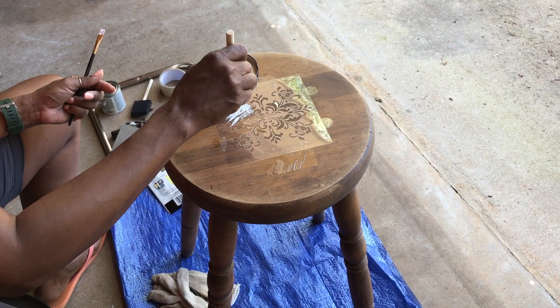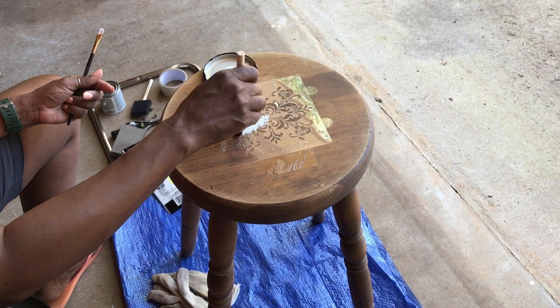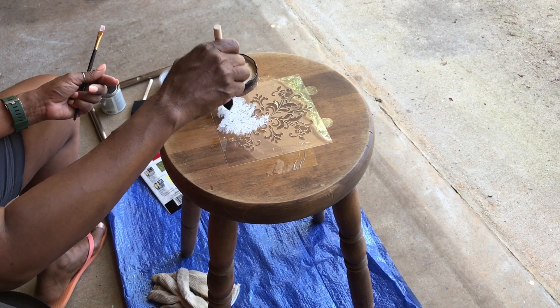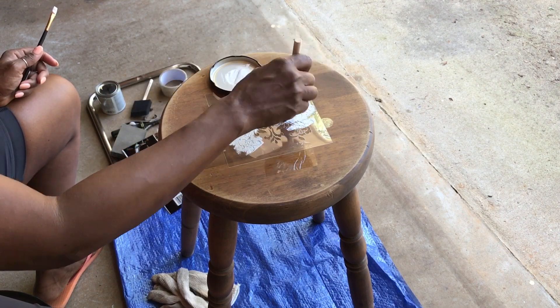Here I'm using the dabbing technique to get the paint through the holes of the stencil, but not brushing it — because you don't want the paint to go up under the stencil. You want a crisp, clean design to come out once you lift your stencil up.